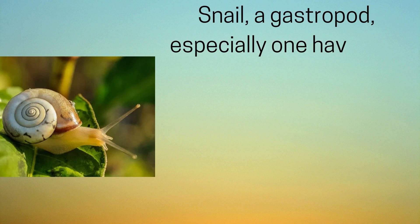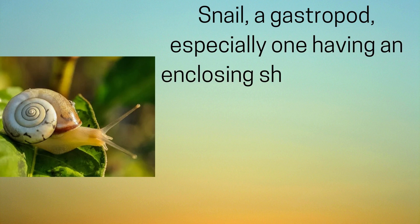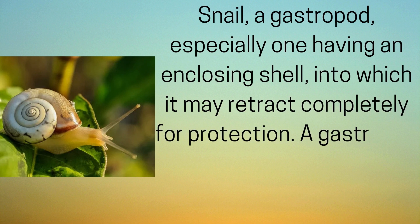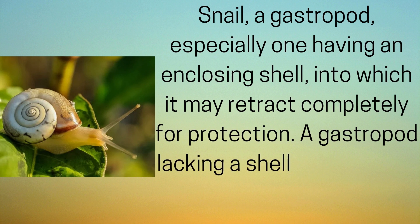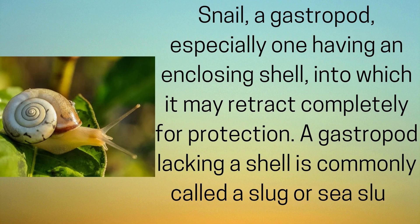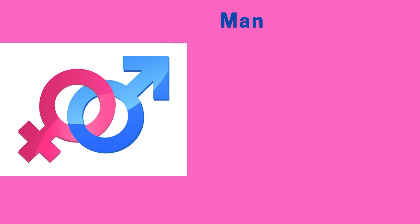A snail is a gastropod, especially one having an enclosing shell into which it may retract completely for protection. A gastropod lacking a shell is commonly called a slug or a sea slug.